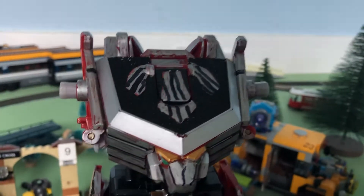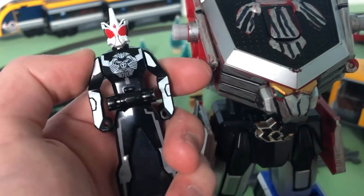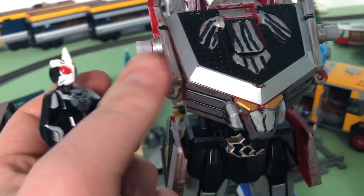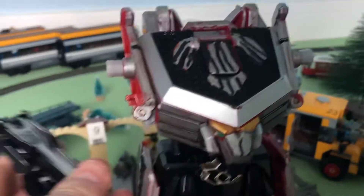Anyway, the arms. Oh - before I complete this - here's the Kamen Rider O Ranger key. Before I show you the head and the other zords.